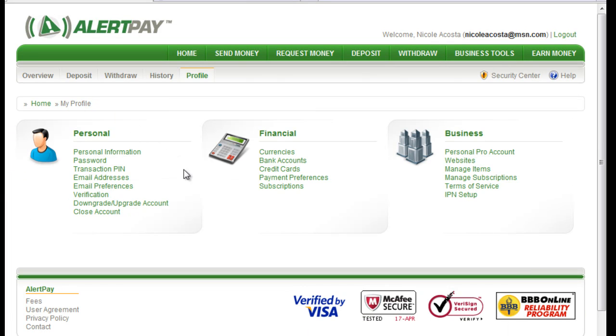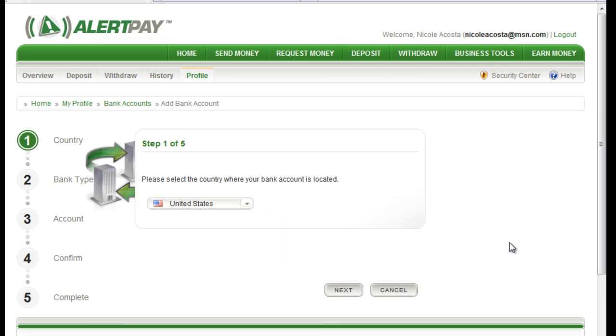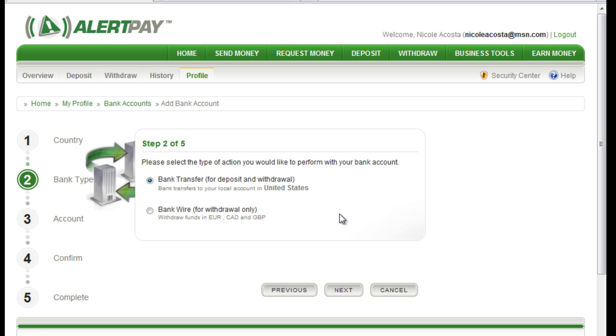Just the same way you can add a bank account. I'm not going to walk you through this because I don't want to add another bank account, but you would just click on add and fill out the information. You're going to click on where you're located and then next — you just walk through it.